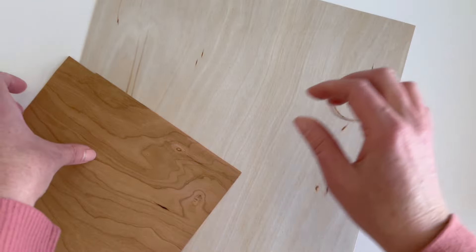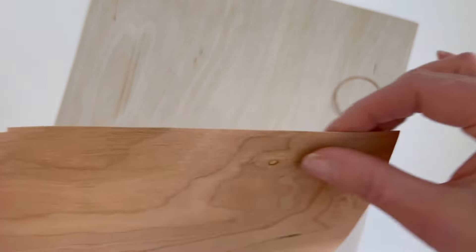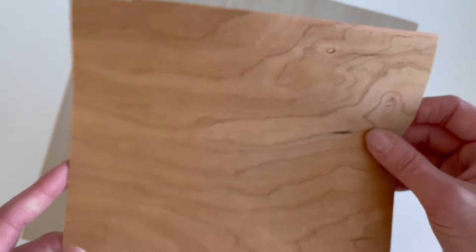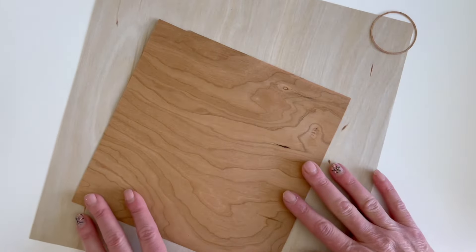It does crack a little when you fold it because it is wood, so it's probably not great for dimensional projects unless you mess around with scoring it to get it to not crack like that. But it's beautiful as backgrounds on cake toppers and cards and other projects.